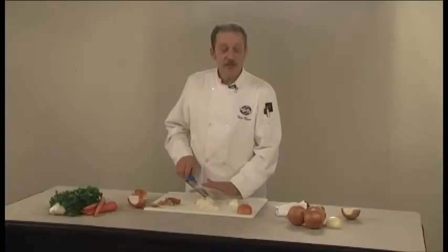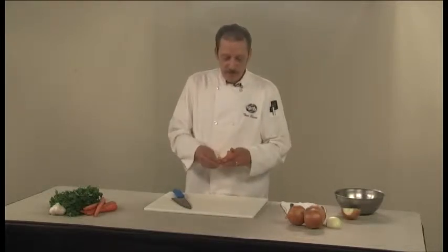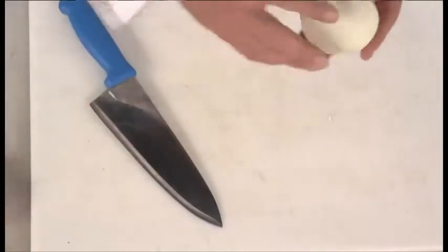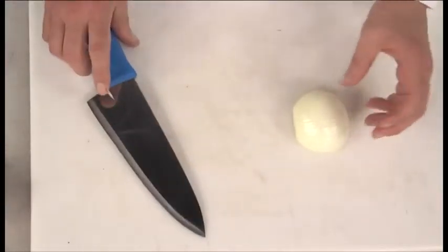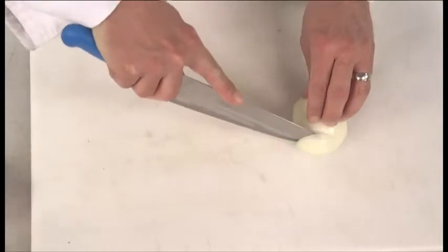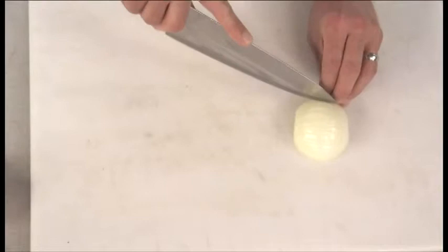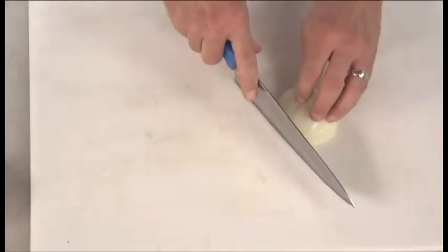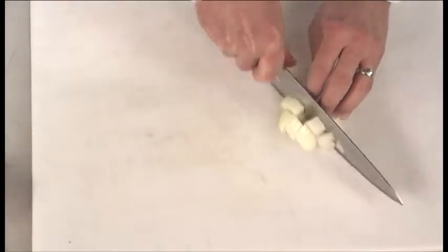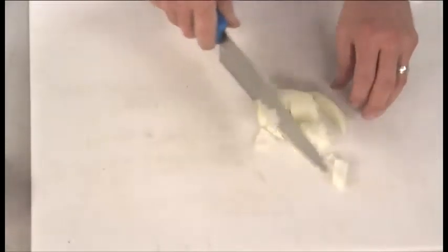For a larger dice it's the same basic motions — it just depends on how far apart your slices and your chop is. With a flat surface and the outer peel removed, for a half-inch dice keep your root end intact and make your slices about a half inch apart, three quarters of the way into the onion, then slice across about three quarters of an inch. Use the rocking motion of the knife to make a nice, easy, even cut.